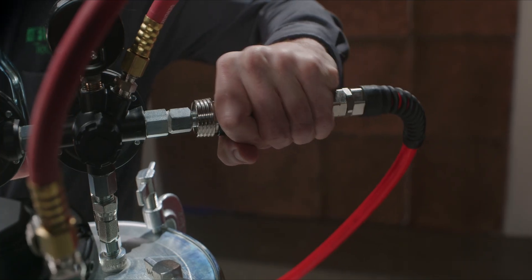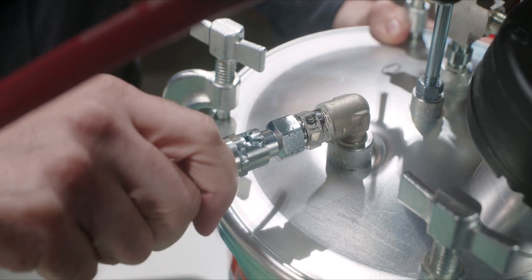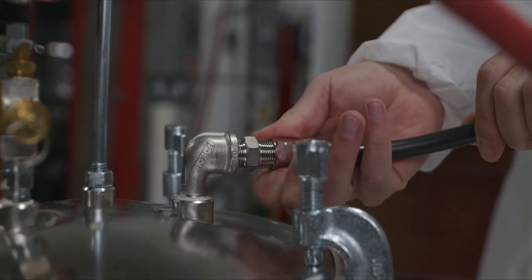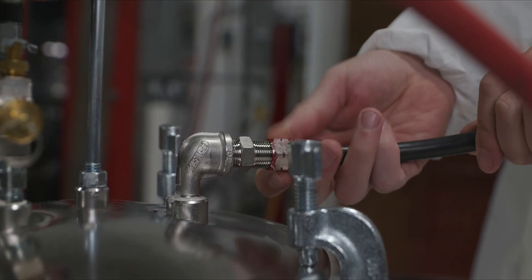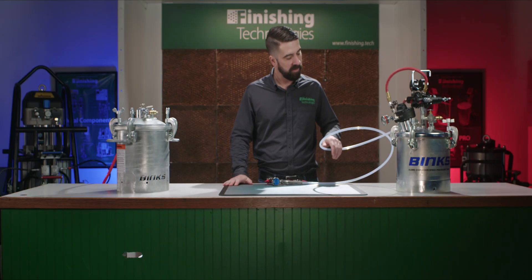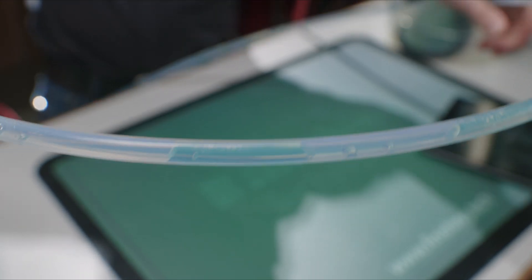For the purposes of my demonstration, I'm using quick disconnect fittings on both my air lines and my fluid lines. Your system, especially on the fluid side, probably requires that you unscrew the hose fittings. If you think these quick disconnects may be handy for your shop, you'll find links for them down in the description. Also for my demo here, I'll be using a clear hose line so that we can see what's happening inside.